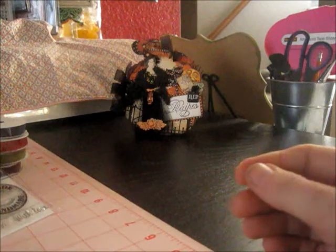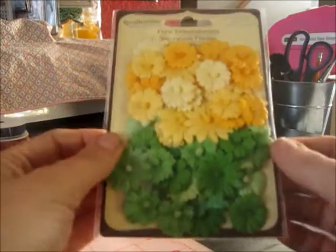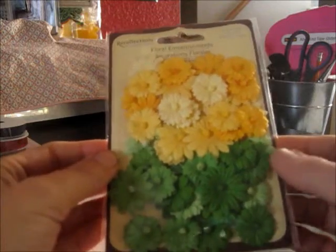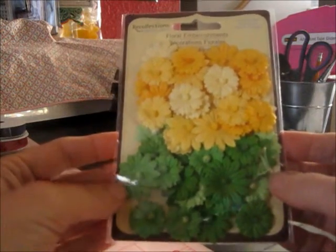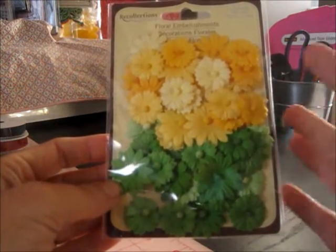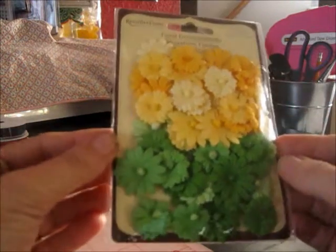I got a package of Recollections flowers. In her giveaway video she says that green and yellow are her favorite colors, so she took out half of one package and put it in here — that's how the two colors are in there. I'm excited to use those.